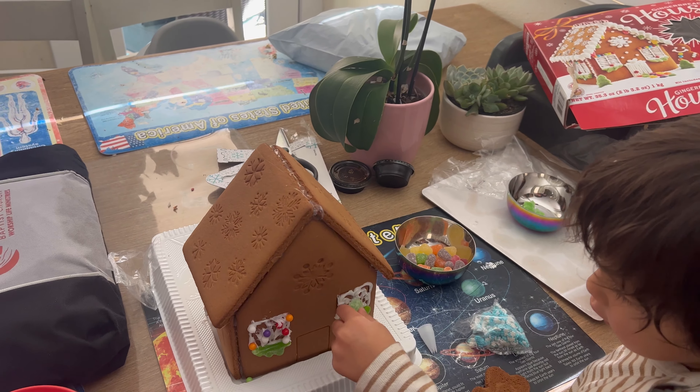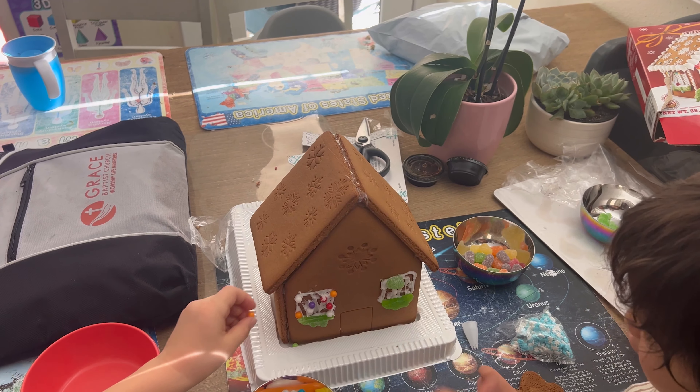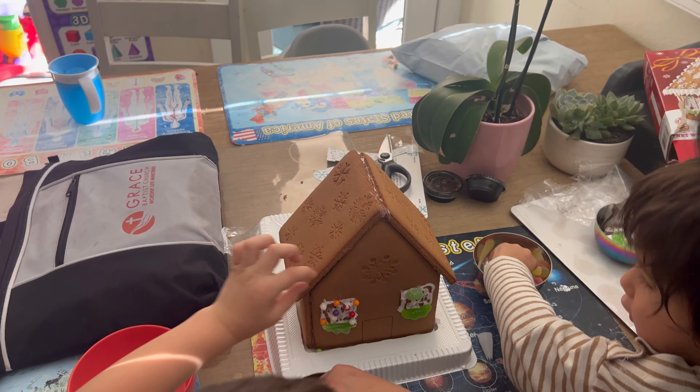You can decorate it like that. It has to go on the frosting in order to stay on. There you go. Put some balls on top.